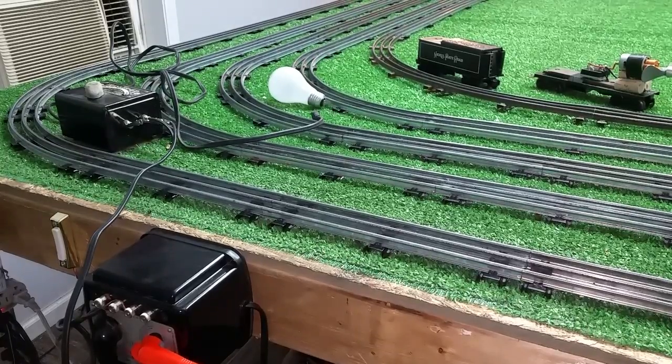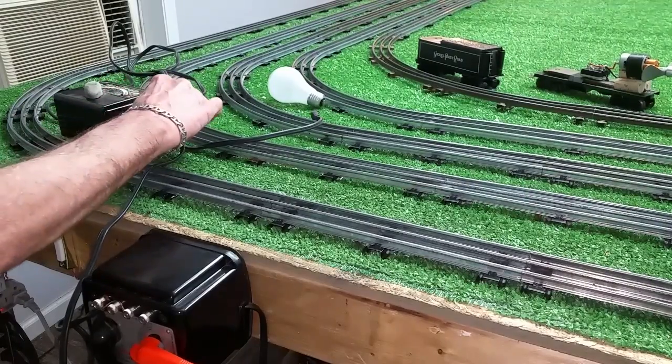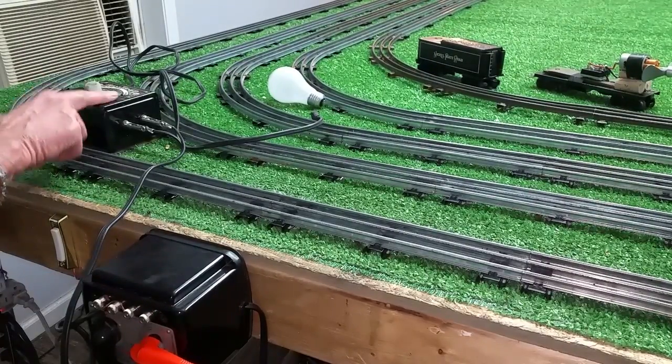Greetings, Benjamin J. from Ben's Trains with another in the series. I wanted to do a super simple video on an easy application. What you're looking at, of course, is a Lionel transformer and a Marks transformer.